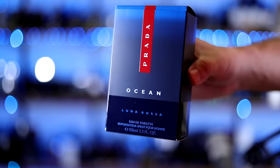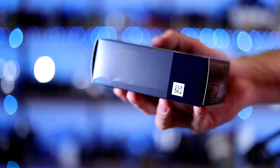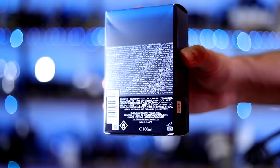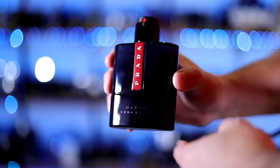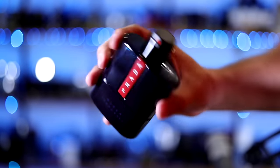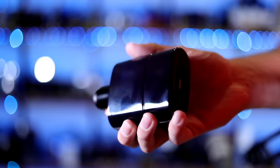Let's check out this presentation. On the front of the box you've got the name of the house, the name of the fragrance, the size, and the concentration. Nothing at the top other than that Luna Rosa stripe. Nothing on the sides. On the back you've got the precautions and the ingredients, and on the bottom you're going to find your batch code — 22U406X. Here we have the bottle: name of the fragrance, name of the house right there on the front. The atomizer is built into the top. Nothing on the back. On the bottom you have your sticker with your batch code.